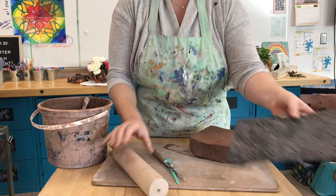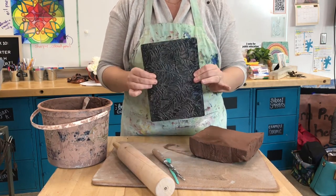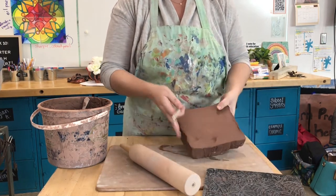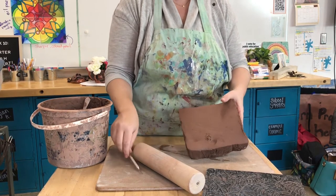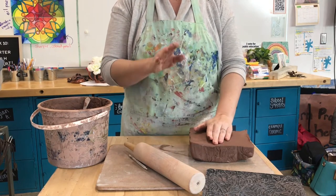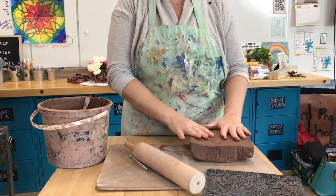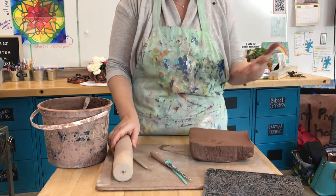You also need something to imprint texture. I have a texture plate that I'm going to roll on. You could use any kind of tool — even the back of a pen, the bottom of your shoe, or you could roll leaves or flowers. Lots of different things to get creative with for texture — even a fork from your kitchen.